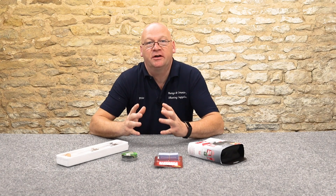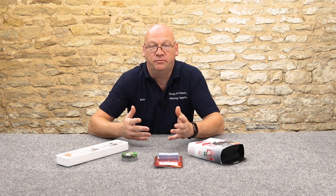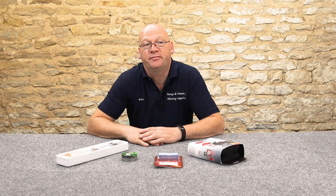Today we're going to open up a rather large debate. We're going to get a lot of people disagreeing with me, and a few people maybe agreeing with me, but it's going to get us all talking. That subject is cleaning your air gun - should you, shouldn't you, when should you, if you do need to, how do you do it, and what materials to use?